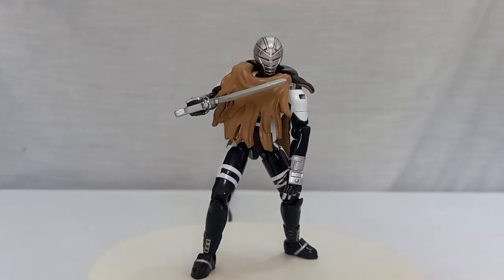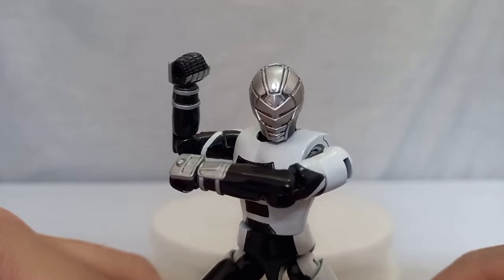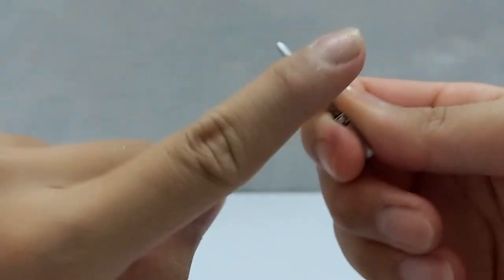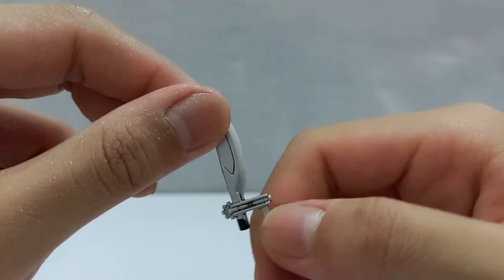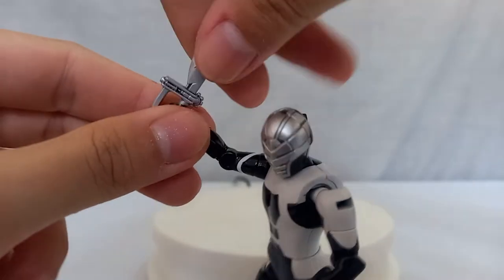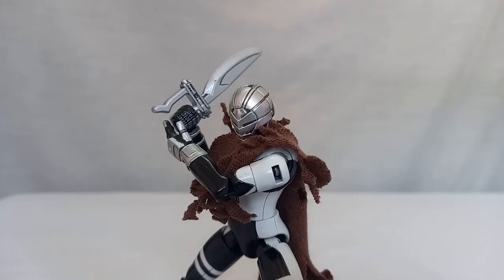For accessories you get one pair of open hands, one pair of holding hands, and this sword. I filed it down to make it a little sharper — so I can cut myself — but honestly it's a pretty lame, stupid-looking sword in my opinion. You can put it in Shimi's hand and it sits fine, and it can also be used as a gun.